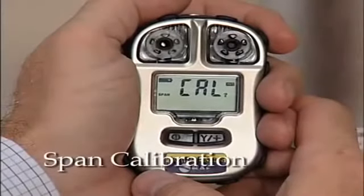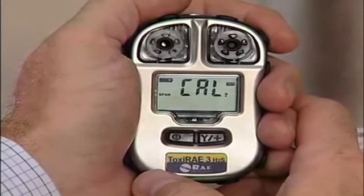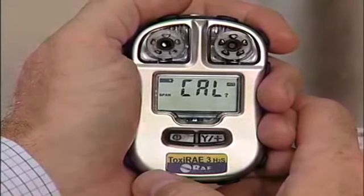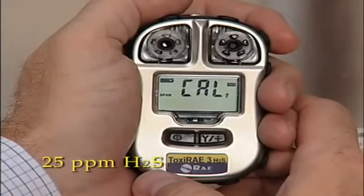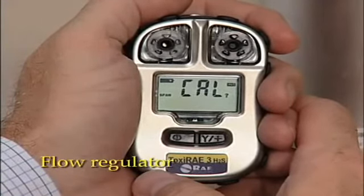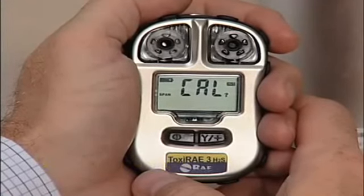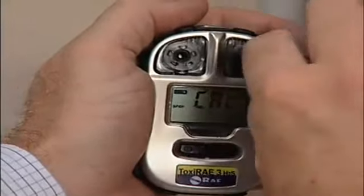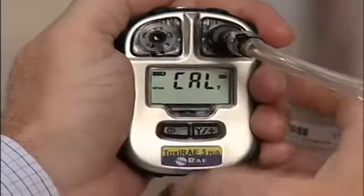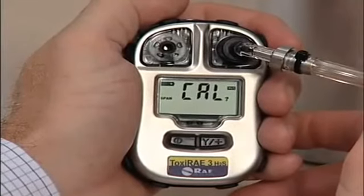Now for the second part: the span calibration. This procedure determines the second point of the sensor calibration curve for the Toxiray 3 sensor. Performing a span calibration requires using the calibration adapter, a flow regulator, and a tank of span gas. Attach the calibration adapter over the inlet port on the front of the Toxiray 3 by pressing it in place.